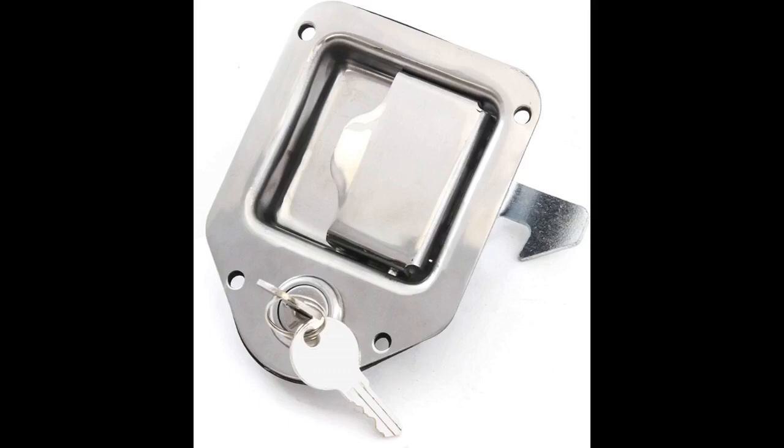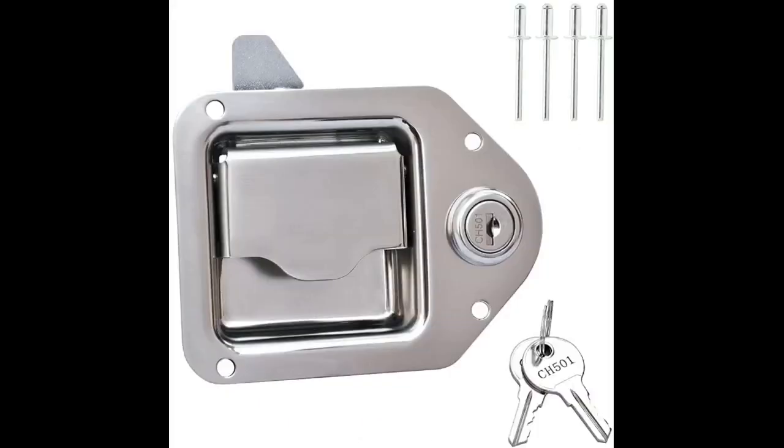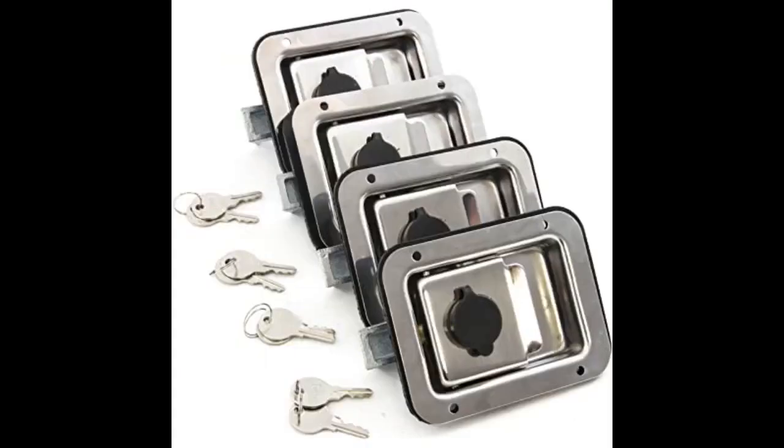Latches were padded for shipping, arrived with no scratches or dings. Quality of the latches was better than my original. Smooth operation and fit perfectly. Two latches keyed alike are working great on my toolbox — worked like they should.